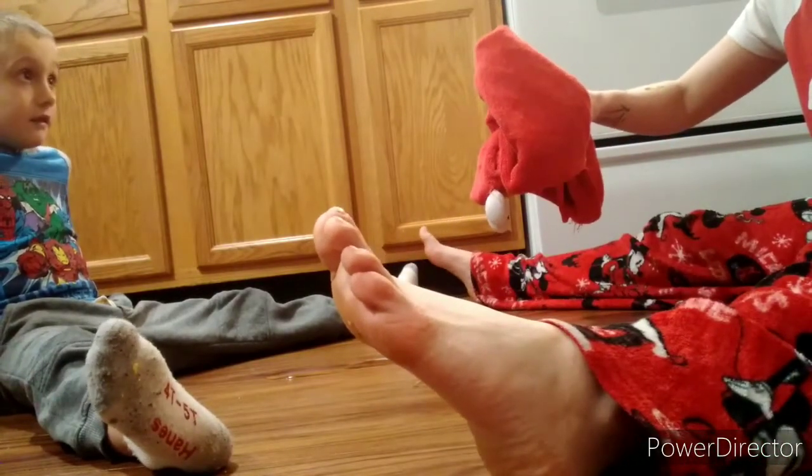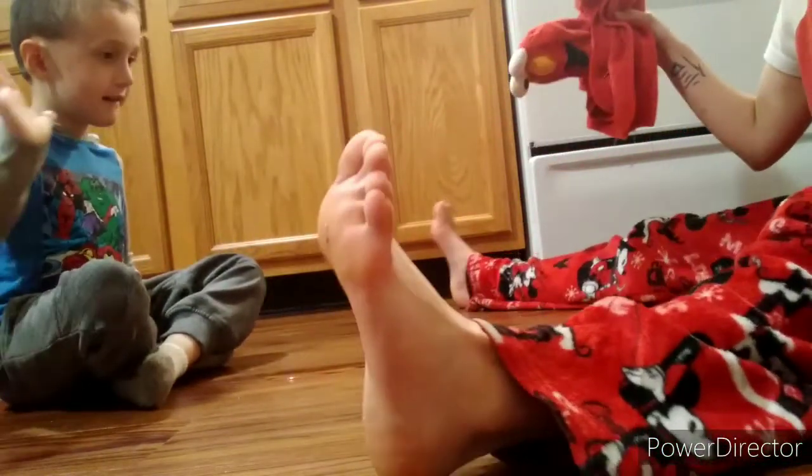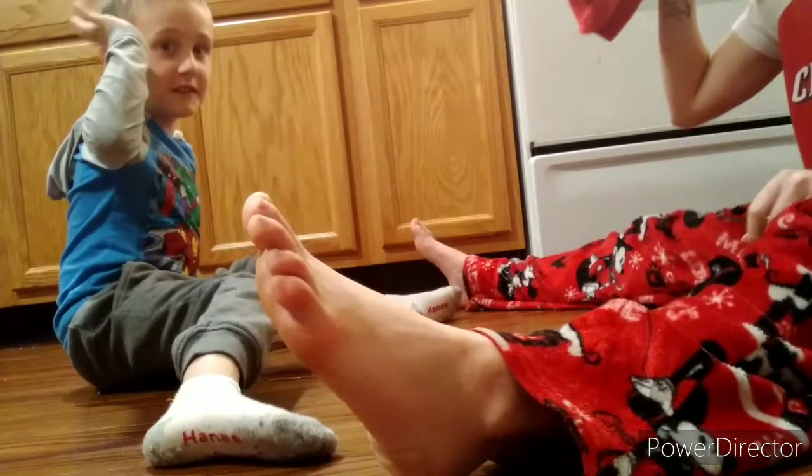I'm gonna try and clean this water up, but you gotta stop me from doing it — you gotta smack my hand to stop me before I could touch it. You guys help me? Get your legs out. You ready? Yeah? This is how you do a trick, ready?